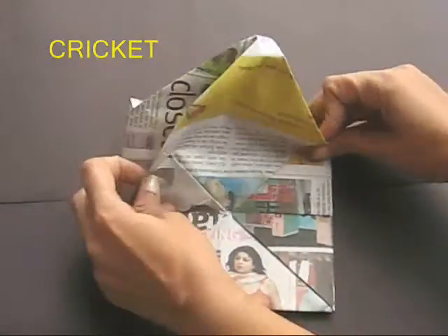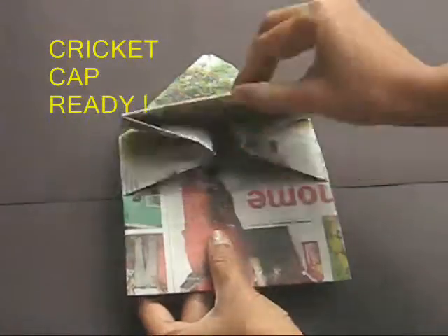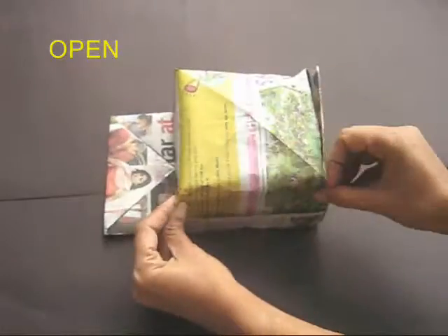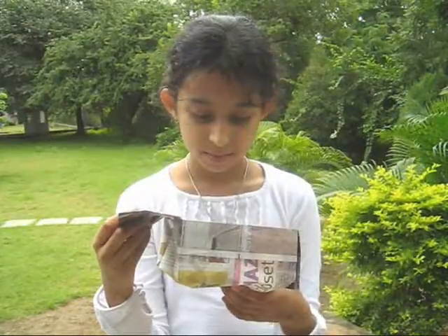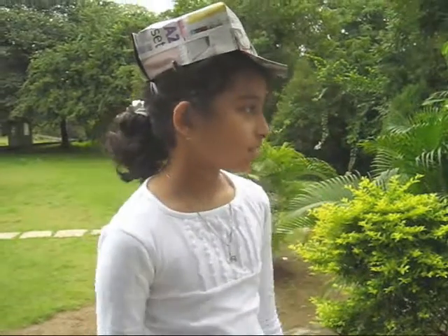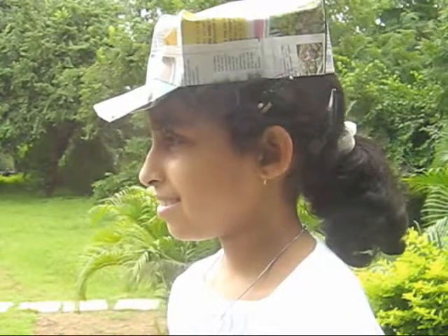Now the cricket cap is almost ready. You can slowly open it and give it shape. Then wear this very cool cricket cap — it just takes half a newspaper to make this amazing cap.